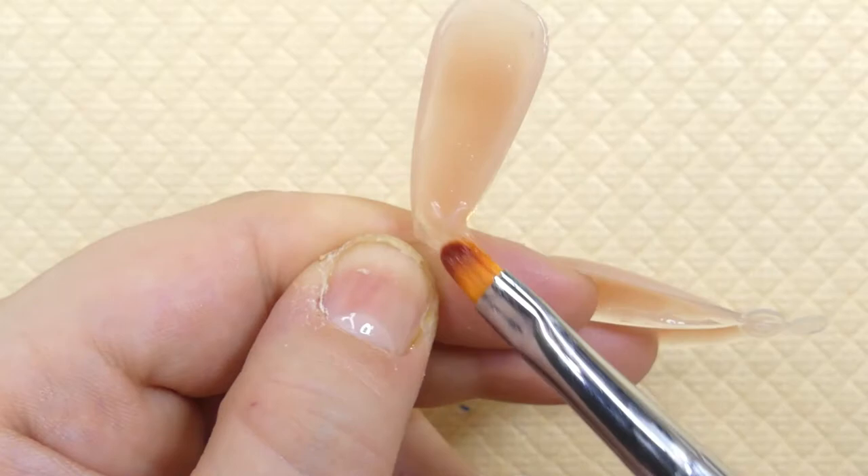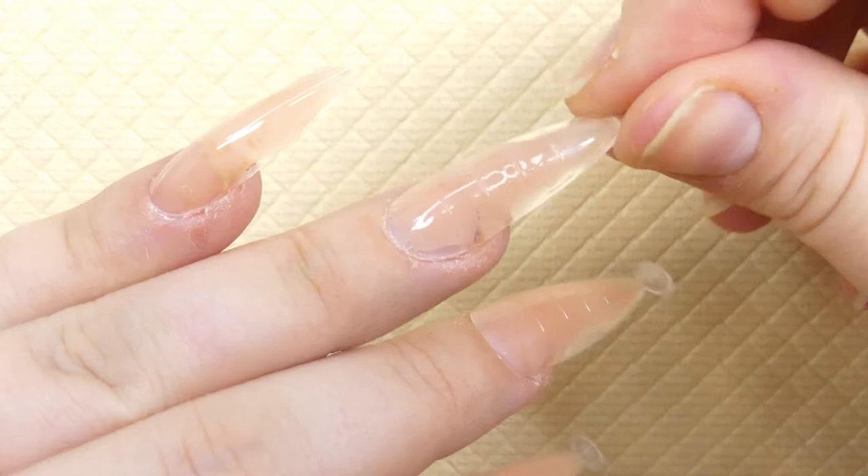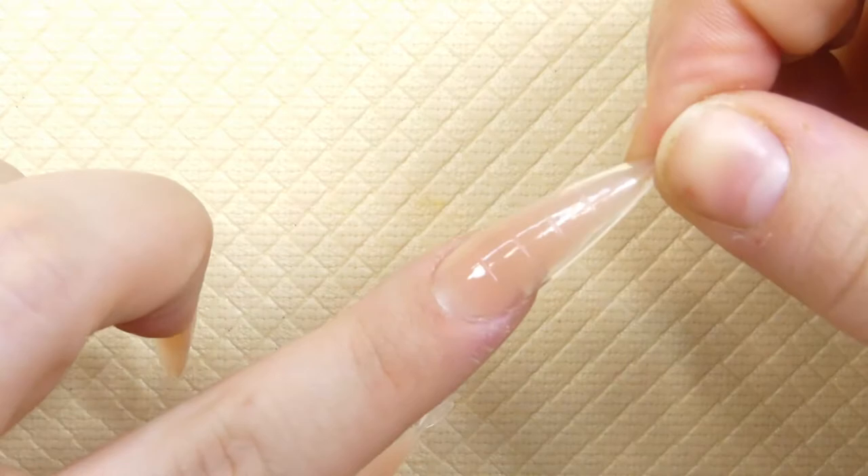I've been really digging the more stiletto type nails. I used to be such a huge fan of coffin nails in the past and now I just really, really like the stiletto ones. I think the dual forms also play a role in this because they're really, really easy to use.